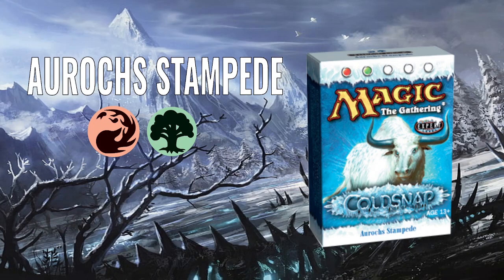Cold Snap was the summer release — just a small set, about maybe 150 new cards. And all these pre-cons are mixed in with reprints from Ice Age and Alliances, which was one of the sets in the Ice Age block.